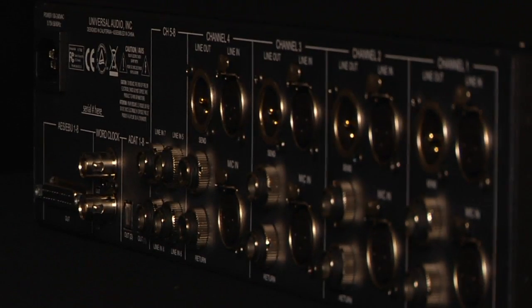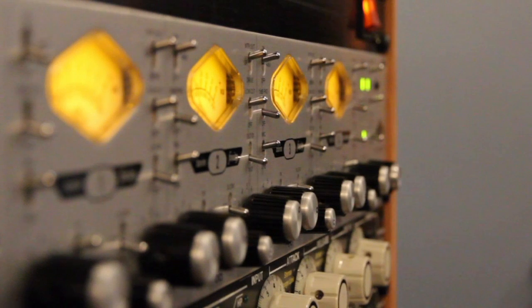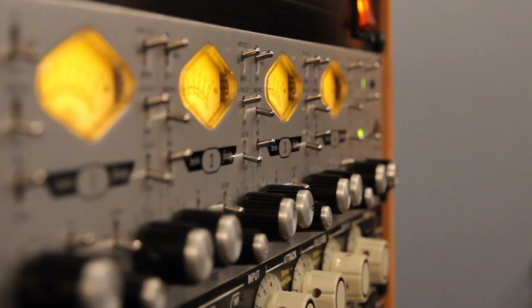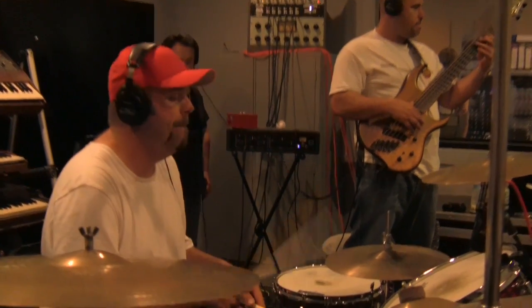When you're not using the insert feature, the insert receive can also act as a TRS input. Since the insert send is still active, each channel can have a dedicated split, which is useful for tracking and live sound workflows.